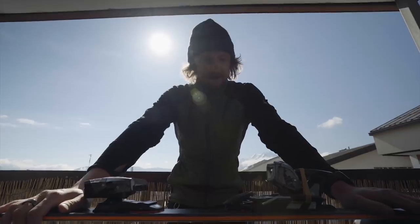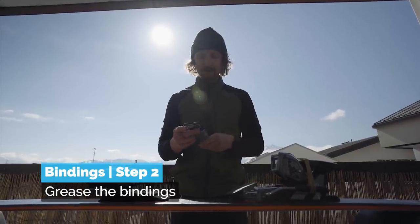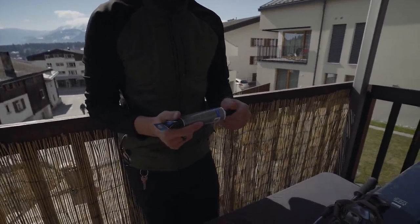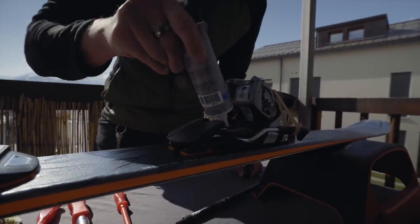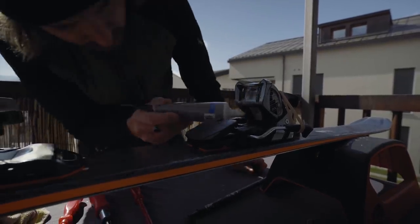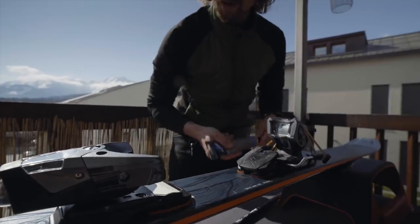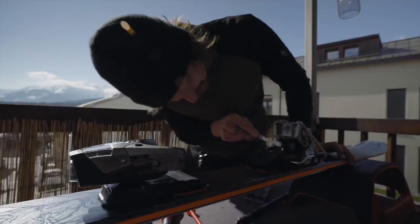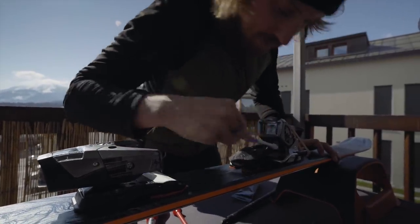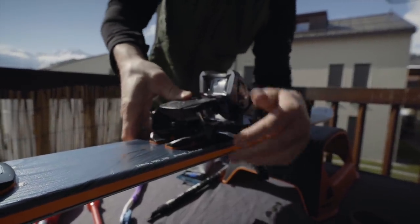Once you've done that, the next thing — something many people forget — is to use some grease. I actually have a bicycle grease here that is okay to minus 20, so if you live in a really cold place maybe you want to buy a proper grease for ski bindings, but this will do the job just fine. Make sure you get some in on the bits on the bindings, go deep, get it in there, and also on the back. Remember when you bought the skis they were full of grease everywhere. I'll use the toothbrush once again to get it in there.